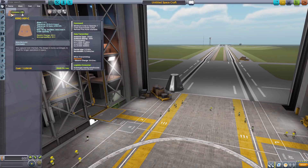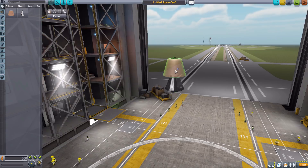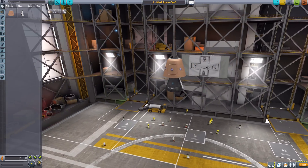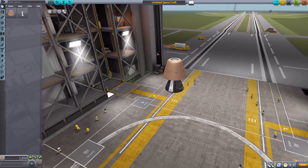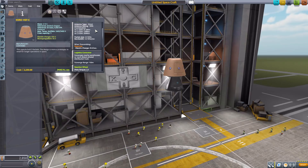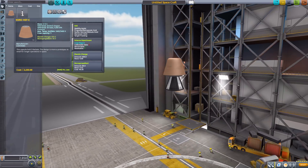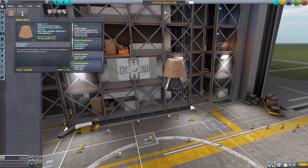We'll start up here in the command pod section with the KSRO HSF-C command pod, which is a pretty simple little command pod, but nice and usable. It will hold a total of three Kerbals, but does require a minimum of at least one to operate. It does have a built-in data transmitter, reaction wheel, SAS, the typical crew report, and then electric charge of 600 and monopropellant of 80. All in all, a pretty good and useful command pod.